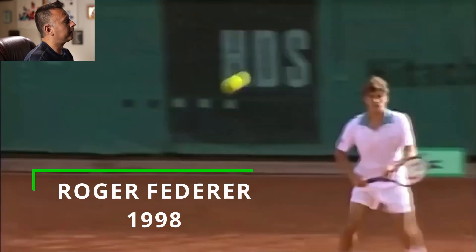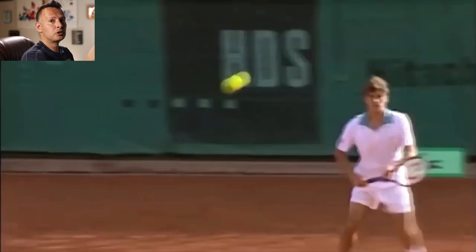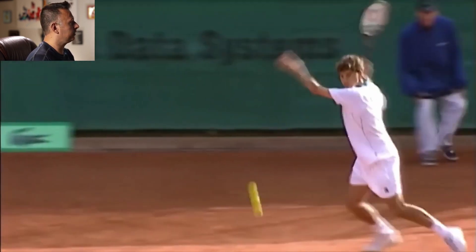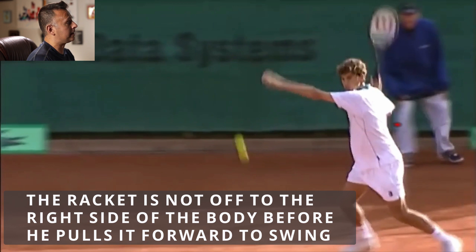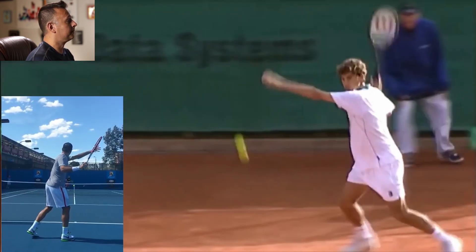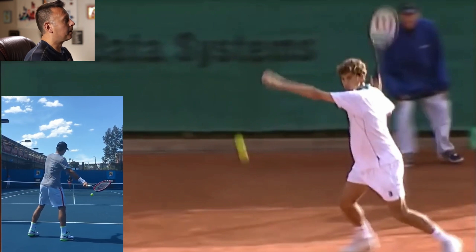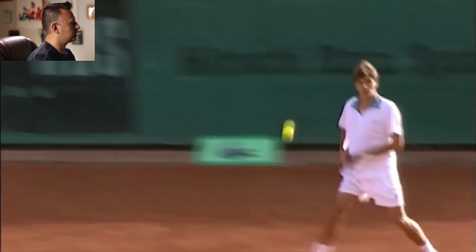Next we've got Federer on screen. People always point to Federer as the one who invented this and the guy who was first. I love Roger Federer — huge Federer fan — but it's really important to understand he wasn't the originator of the ATP forehand. In this clip, this is Roger at about 16 years old, and we can see the racket is clearly breaking the plane of the body on the back side. It's not like the Federer forehand we see in modern times, where the racket head is way off to the right side of his body before he brings it forward. This clip is from 1998, and a lot of the other elements of his forehand are actually the same.